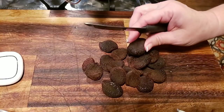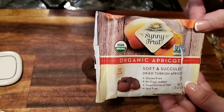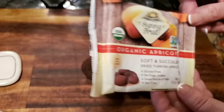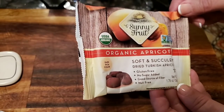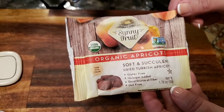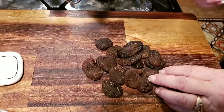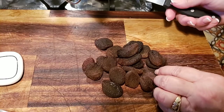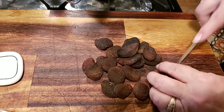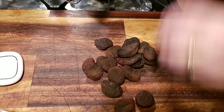I know this doesn't look very appetizing, but I'm wanting to make some apricot fried pies along with the chocolate fried pies. These are organic Turkish apricots, and they are so sweet — if you can ever get your hands on these, they're really good. I'm not making very many — probably about half a dozen apricot pies. What I'm going to do is cut my apricots up into little chunks and throw them in my pot.